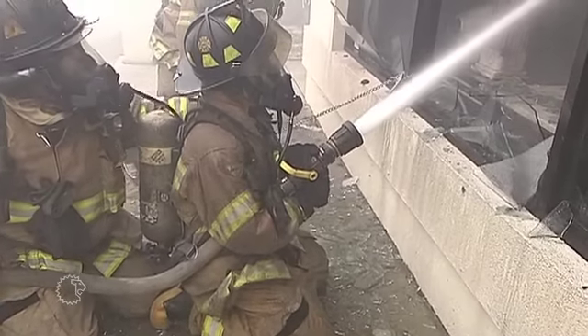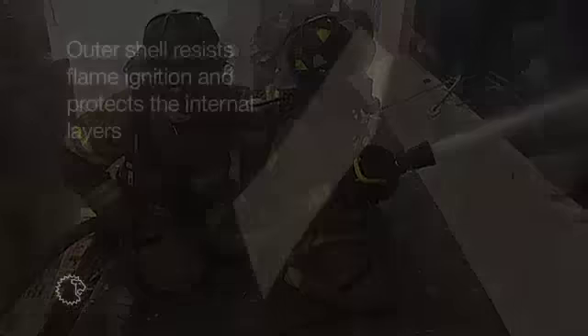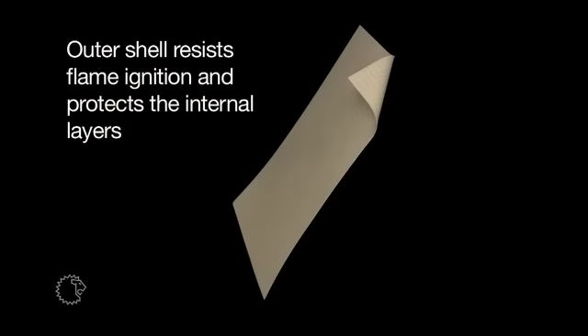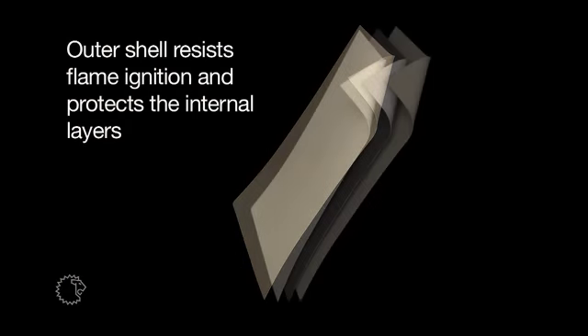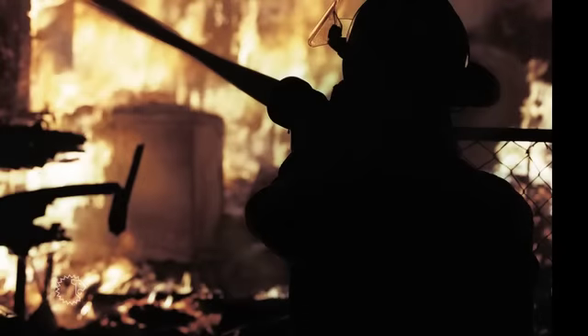The turnout coat and pants have three primary layers within them. There's the outer shell, and the purpose of the outer shell is to resist flame ignition and to protect the internal layers, which are the thermal barrier and the moisture barrier. The outer shell is made from self-extinguishing fibers, and they will not support combustion. But that doesn't mean that they won't burn.